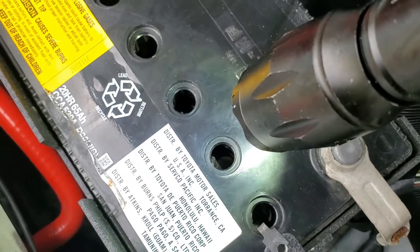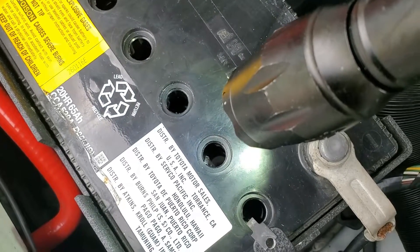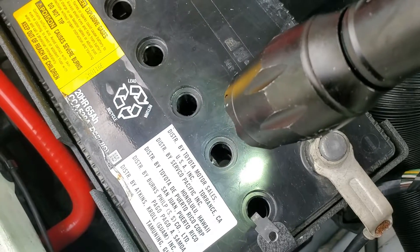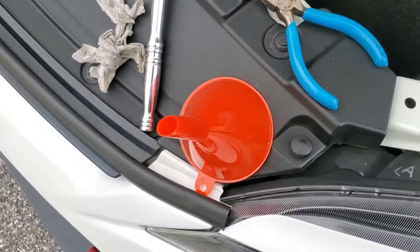Again, make sure your battery is fully charged first. The electrolyte liquid is more dense when charged, so if you fill it up while it's discharged and then charge the battery, the levels will rise and the liquid can overflow out the vent holes.